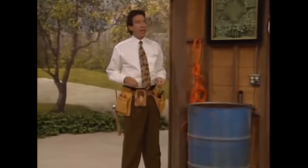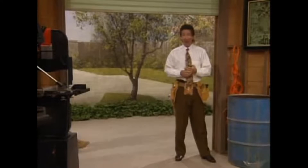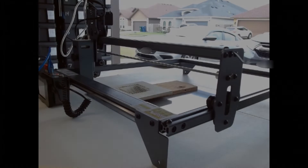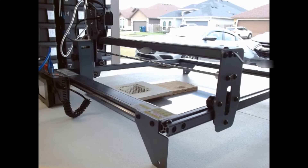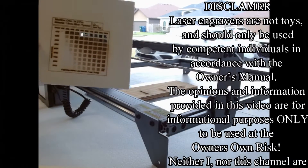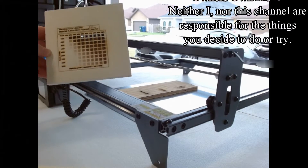You know men, when we want a job done right and we want it done quick, what do we need? More power! As we saw from the last video, air assist is a must if you're going to be doing laser engraving. But, as my hero Tim Taylor always says, we always need more power. And thus, the X2 is born.